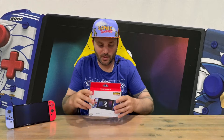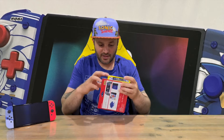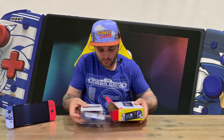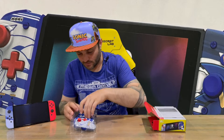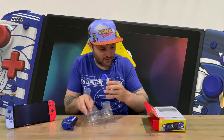If you haven't already, do subscribe to the channel. Nicely detailed box — gives you a bit of information on the controllers inside. Got the OLED Switch here so we'll get to see what they look like on. Very good controllers if you are playing in handheld mode and you've got large hands like myself — they definitely feel a lot nicer to play with than the standard Joy-Con grips.